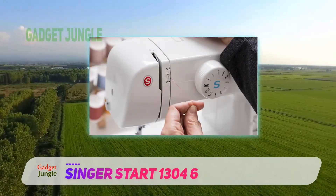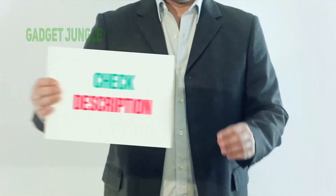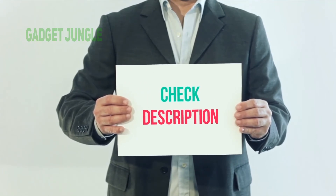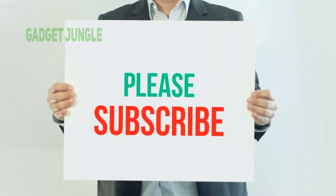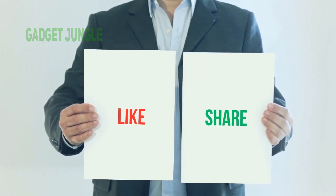As a result, the machine offers assured durability and skip-less sewing. I have included the product link in the description — you can check it out for more information and the latest price. Thank you so much for watching. Please subscribe to my channel, share this video, and don't forget to hit the like button.